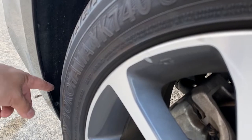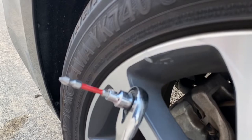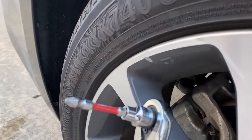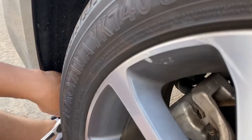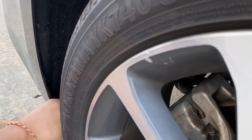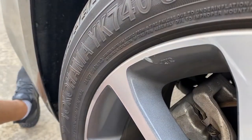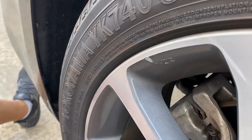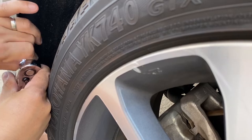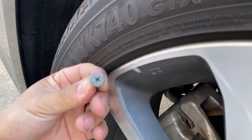Alright, so to remove this screw right here, it's pretty close to the tire. So you're going to use a ratchet set with a screwdriver on there. And it looks like that. And there's going to be another one right up here. There's two of them.